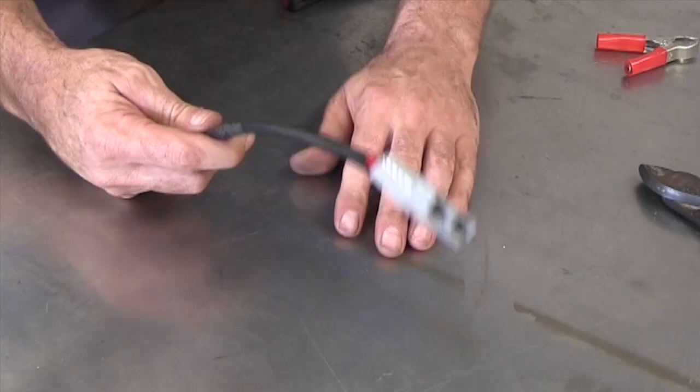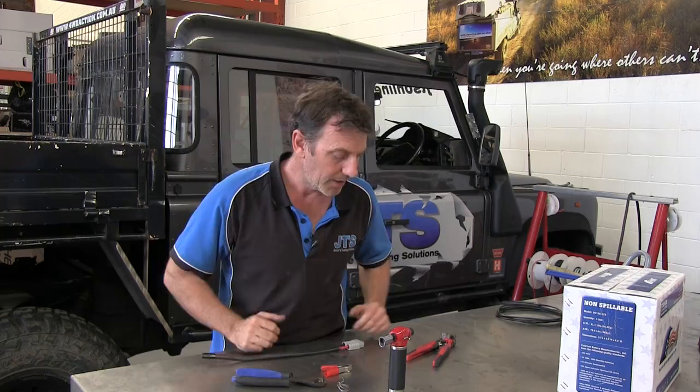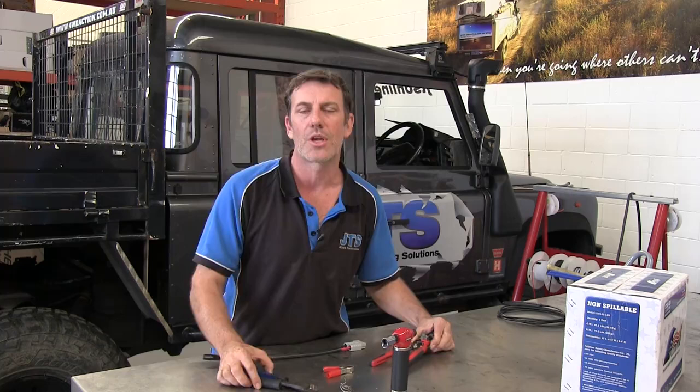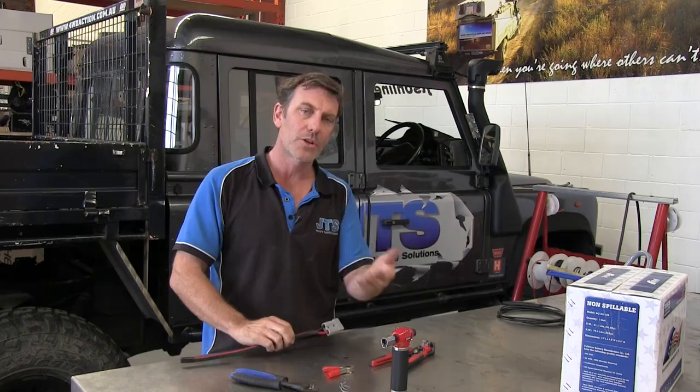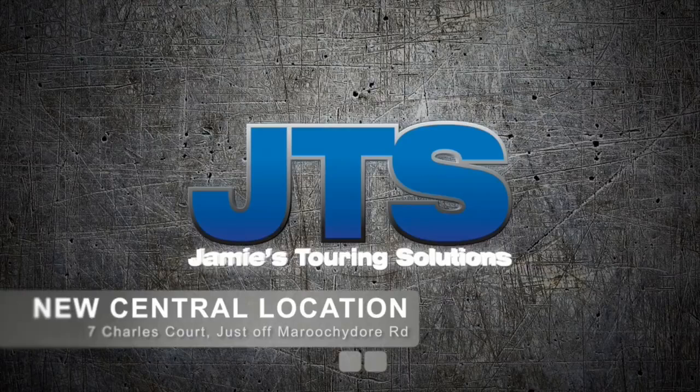That is how you put an Anderson plug onto wire successfully — nice and located inside there, nice and neat, no exposed wiring. You can pull that sheath up or put some split tube over that if you want. Not a real complex thing to do, but what makes it very easy is the right tools. These tools are available from JTS as well, so if you need stuff to do the job, you can buy all the parts here plus the tools we use on a daily basis in the workshop. Come down and see us at the new shop. Good luck with your DIY project this weekend. We're at 7 Charles Court, just off Maroochydore Road, right beside the Bunnings Trade Centre — you can't miss us.